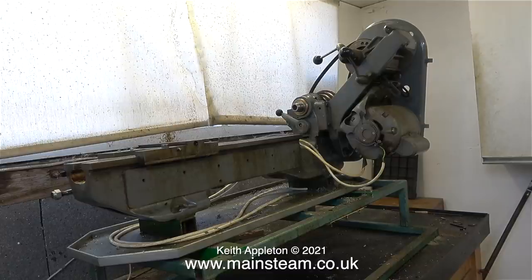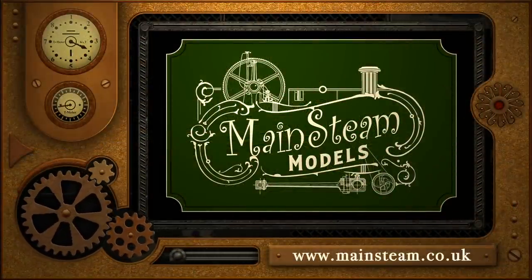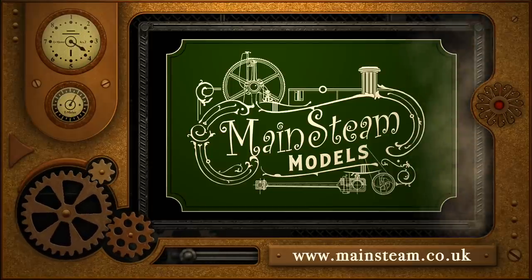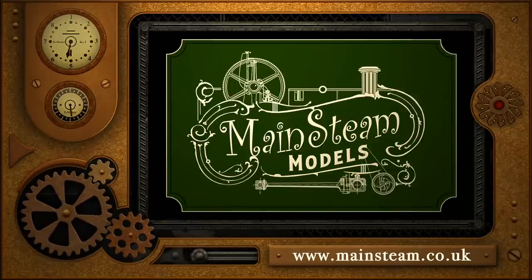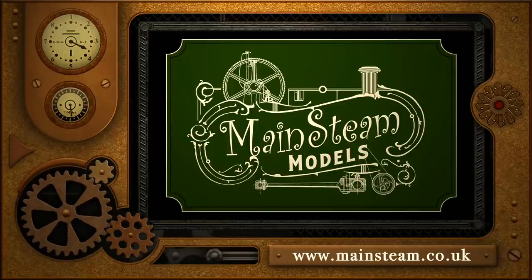Very soon there will be a series called 'Refurbishing a Myford ML7 Lathe' and I'm quite looking forward to making this. That's all for now though - stay healthy, thanks for watching and I hope you found it useful. Please take the time to visit my main steam models website and click on the section that says video playlists - by doing that you can find other videos you may like to watch, and by using the playlists you can actually watch the videos back to back.